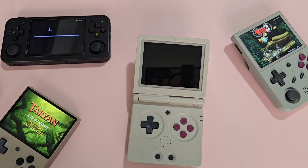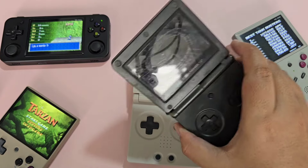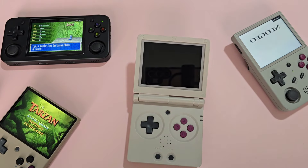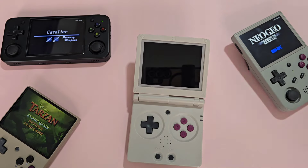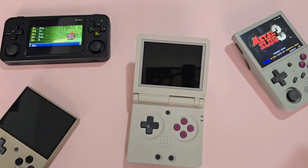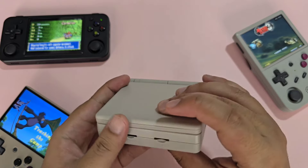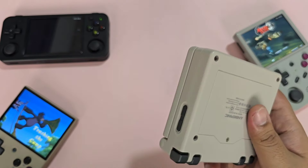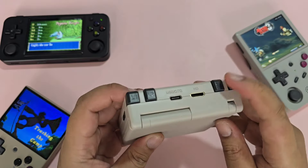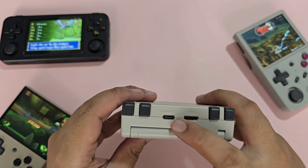For the device itself, I really like the design. I did not have a GBA SP growing up — I had the Game Boy Color and the Game Boy Advance, and I jumped straight into the Nintendo DS. It is also relatively small when closed, so it is very portable. At the top, you have your inline shoulder buttons, mini HDMI, and a USB port.